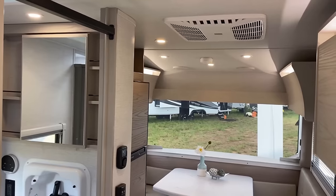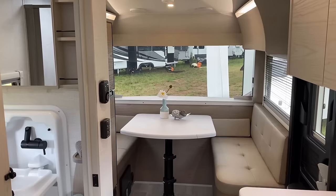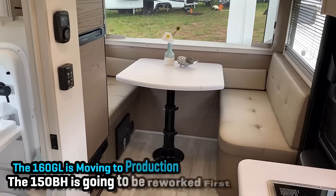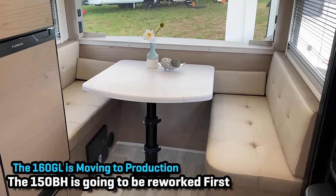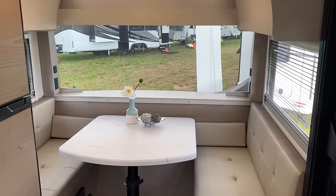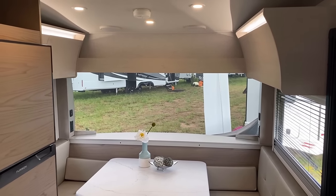I'd be kind of curious to know what you think about this as we go. Today we're actually going to get a two-for-one. We're going to spend most of our time in the 160, but I am going to pop over to the 150 Saranova before we wrap up our interior footage, just so that you can see the other layout. Basically, they're the same two-thirds of the camper — it's only your sleeping arrangement that kind of changes.